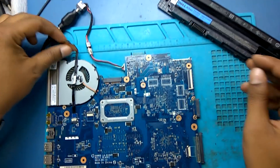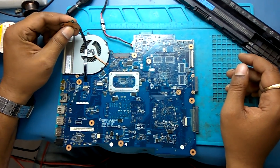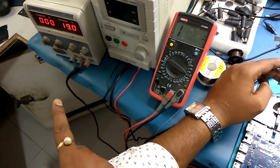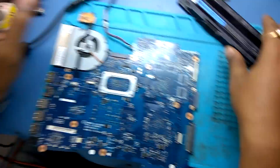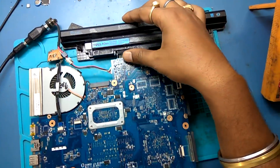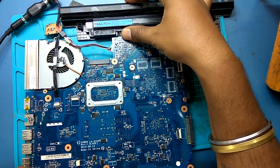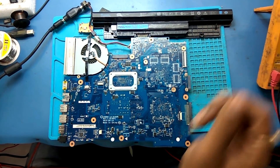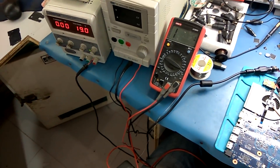When we connect the adapter and try to switch on — see, no light, no ampere ticking. When we connect the battery, no charging ampere ticking. No charging ampere — everything is zero.